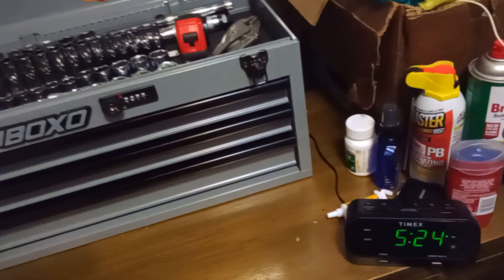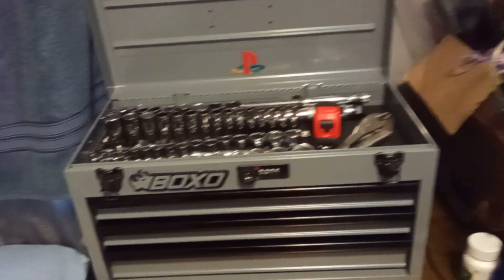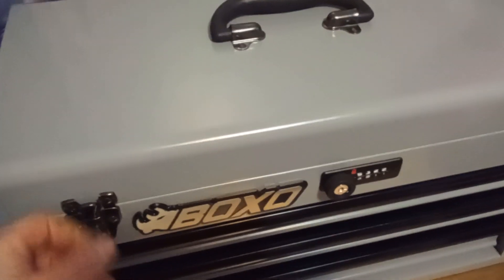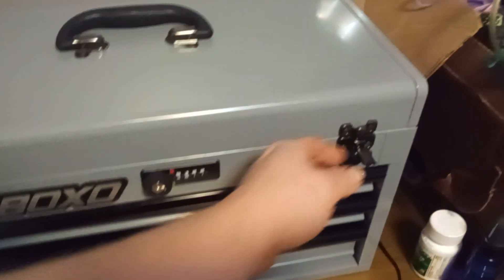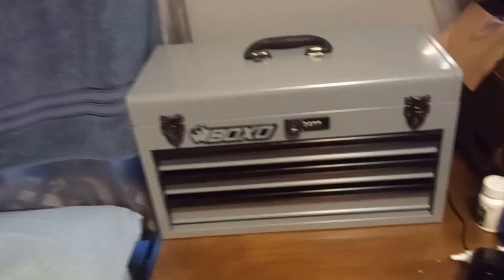My cost was around $241 with tax and shipping to have it delivered to my house. This is a toolbox that lasts a lifetime — it's not like the ones you find at Walmart that are cheaply made, dent when you drop them, or break easily. Right now I'd guess it weighs around 60 or 70 pounds with tools in it.